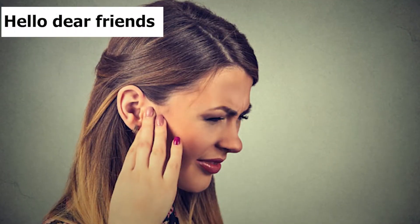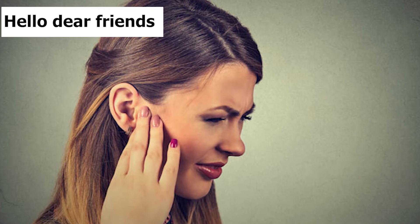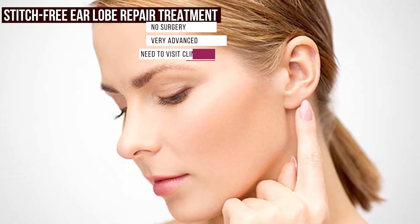Hello, dear friends and health enthusiasts. Once again, I welcome you to Iskena Clinic's new video. In this video, I'll tell you about the stitch-free ear lobe repair treatment.